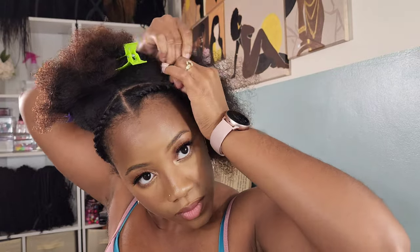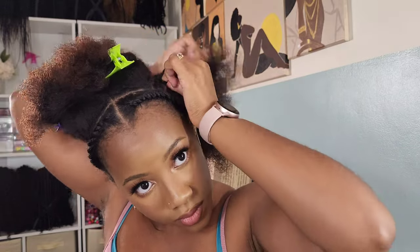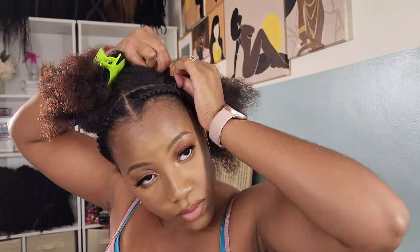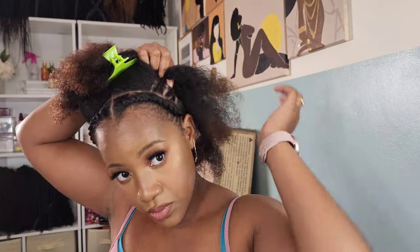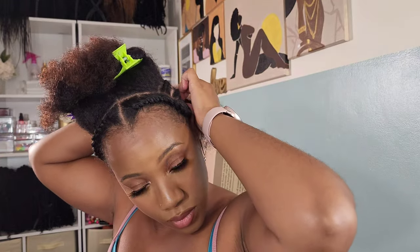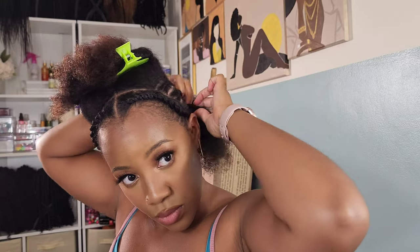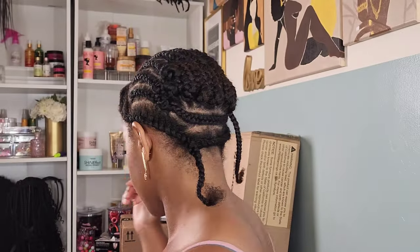So the next cornrow — same thing, going straight back, nothing too difficult. You don't have to worry about doing any funky parts or anything like that. Going straight back, I'm going to wait until I'm about halfway through with this braid, pick up that last braid that we just intertwined, and add it in. Make sure you take breaks because my shoulders be burning. Just add it in and continue braiding as normal. So once we're done with all cornrows, all we have is that one braid that I have to take my crochet needle and intertwine.